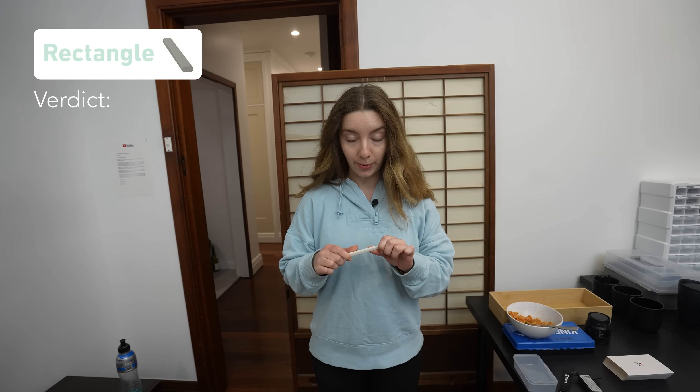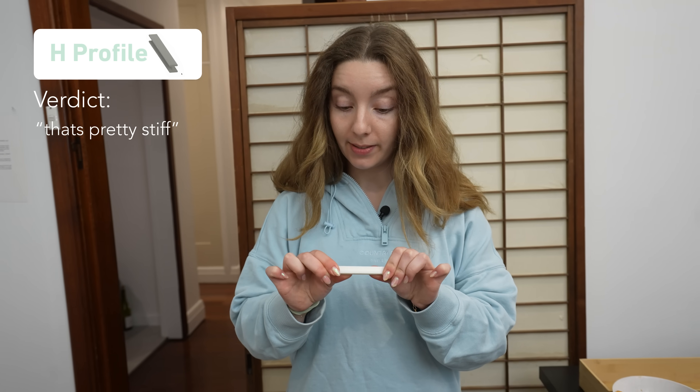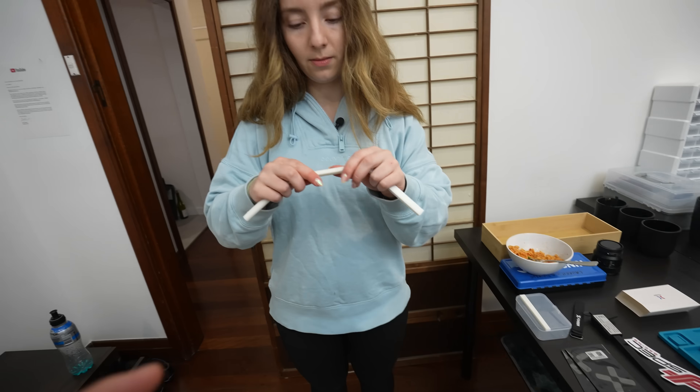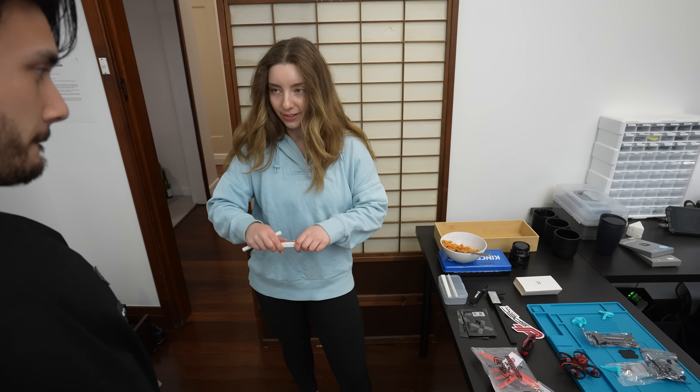To remove any bias, here's my partner Lauren to test them out. She found them all pretty stiff, but concluded that the rectangle was definitely the weakest, the triangle also felt weak by comparison, and the H-beam and the remaining design seemed really the same — though the H-beam looks cooler.